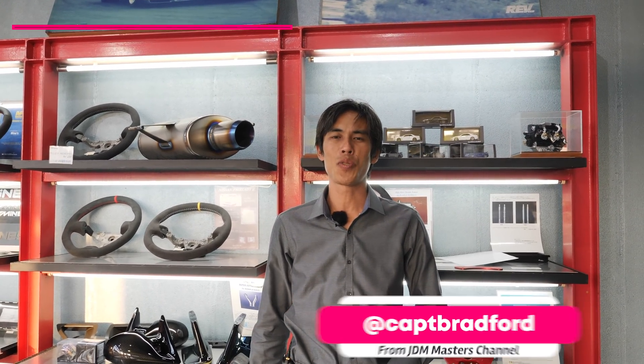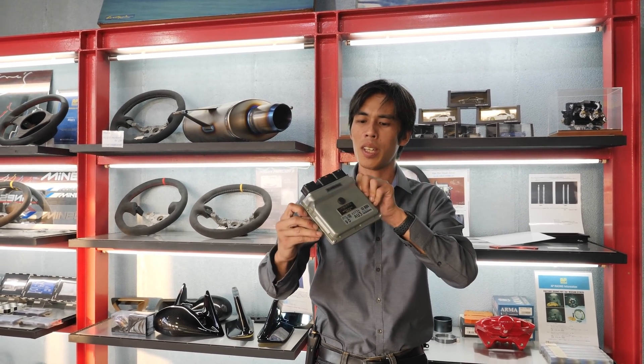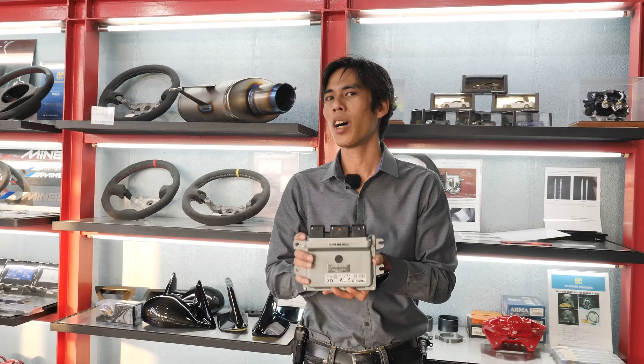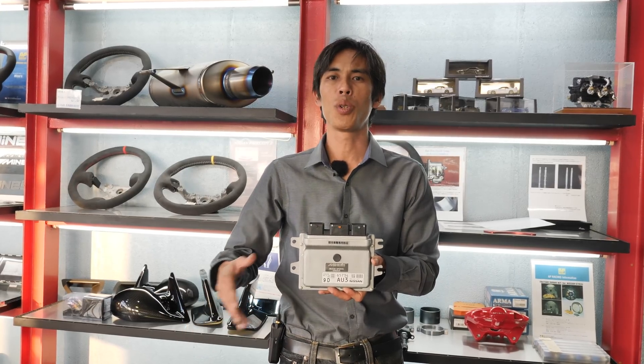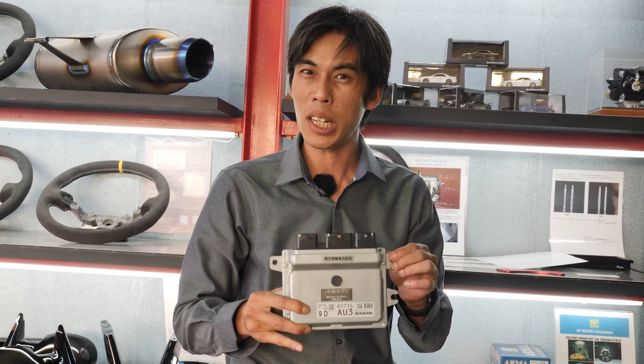Hey guys and welcome back to GT Channel. We're here again at MINES for a good review of the VXROM. For those of you who know what MINES is, this is an important part of your car. We'll be going back in history with the president, Mr. Nikura, and he'll be telling us all about how he started the company and the history of the ECU — how it was in the 80s, why this component is important in car tuning, the differences between the R32, R33, R34, and the R35, and how it's programmed. Come join us.